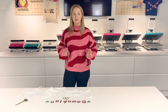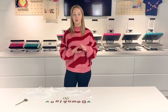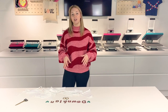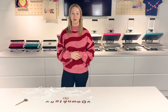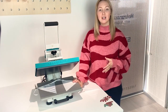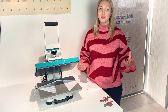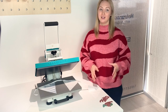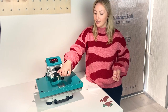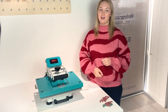Now I'm going to take the bunting over to the heat press and give it a quick pre-press to remove any creases or moisture out of the fabric. I'm now at the Happy Press 4 where I've got the bunting ready to be pre-pressed, release paper ready for pressing the vinyl, and of course my vinyl letters ready to be pressed as well. The first step will be to pre-press the fabric on the bunting, just to make sure there's no creases or moisture hidden in the fabric.